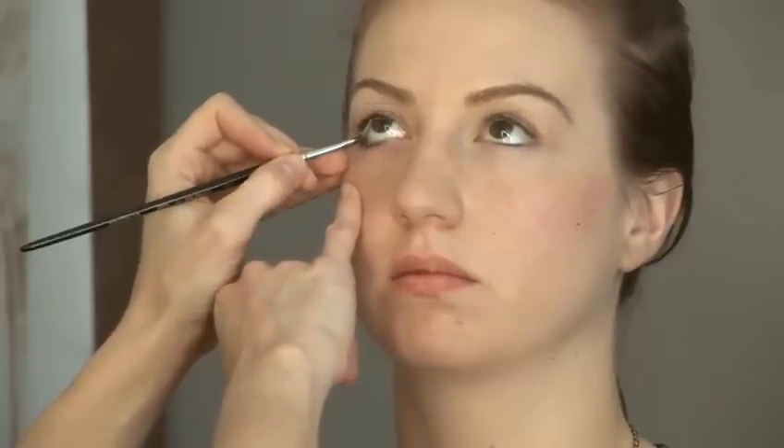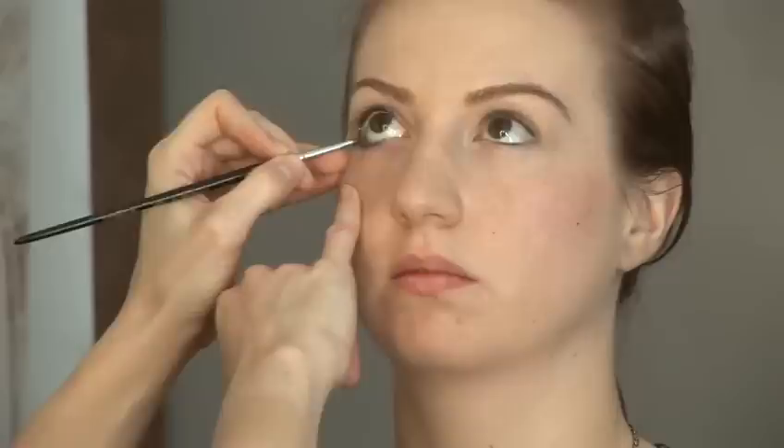Now I'm actually going to place some eyeliner inside the lid, on that fleshy bit close to the eye. This is not suitable for someone that has small eyes, but for someone that has larger eyes it can create a really good effect. I'm just going to stretch the skin down and apply the eyeliner right inside the eye. Again, I'm not going right into the corner. If you wanted a really high-fashion smokey look you could go right into the corner, but this is best suited for someone that has larger eyes rather than smaller. And that's how you apply eyeliner on the bottom of the lid.